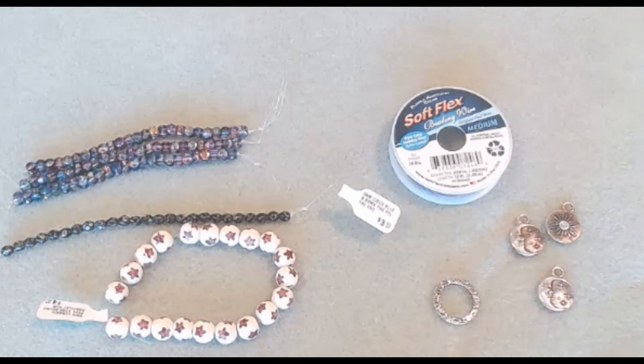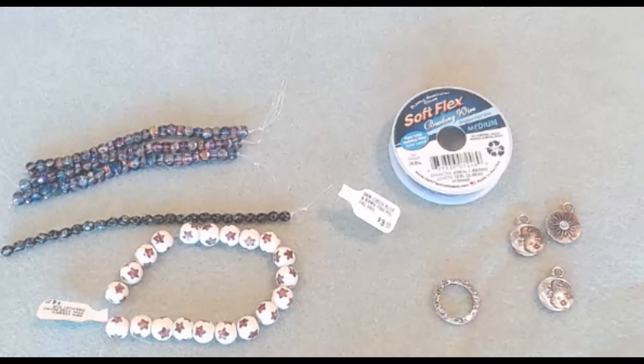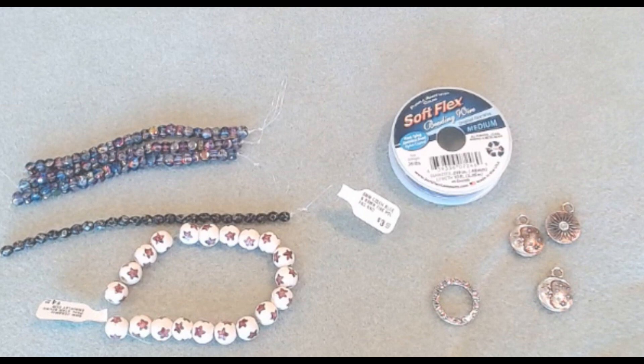Hello everyone, it's Melissa and welcome back to my channel. If you're new, hello and welcome. I will be designing a necklace on this video tutorial using the Softlex Company items I have claimed on their live sales. I will leave a link down below in the description so you can check out the information on their fantastic live sales.